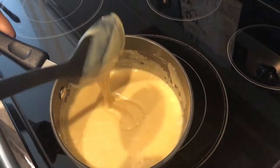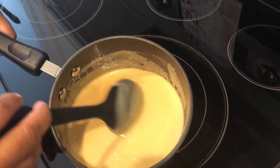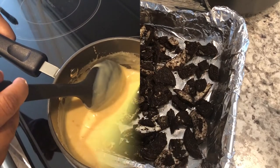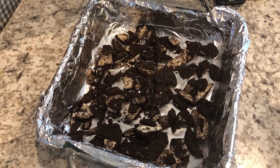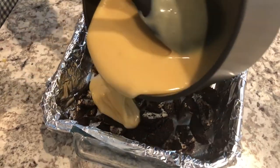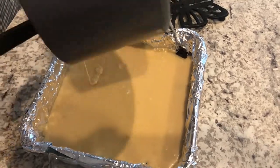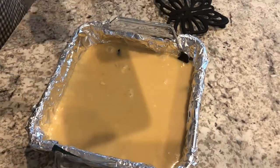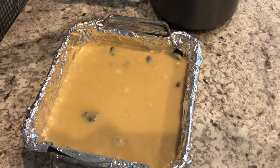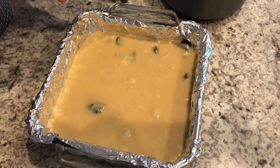The mixture is all melted, so we are going to move back to the other side of the kitchen and I'll show you how to put the rest of this together. All I'm gonna do is pour this mixture over my crumbled cookies, and then take the remaining cookies and sprinkle them on top.